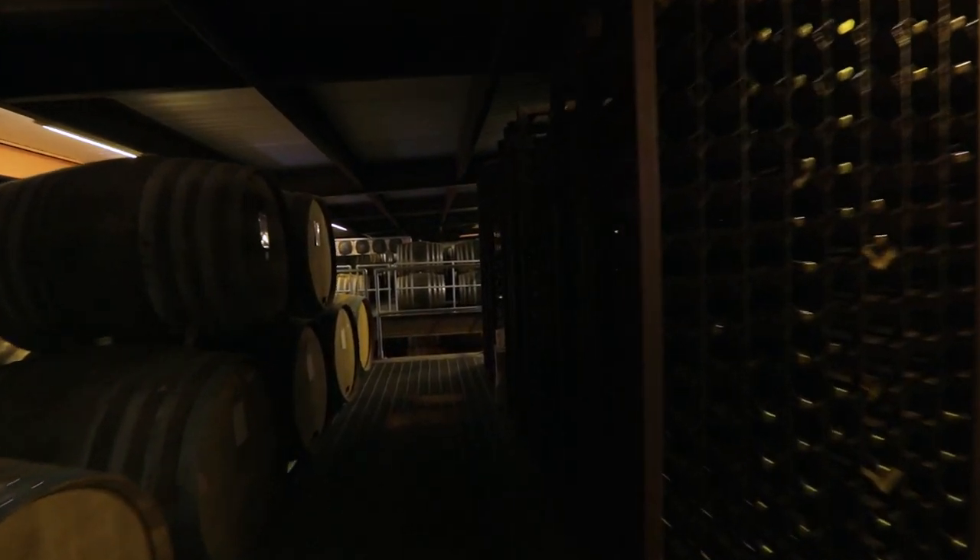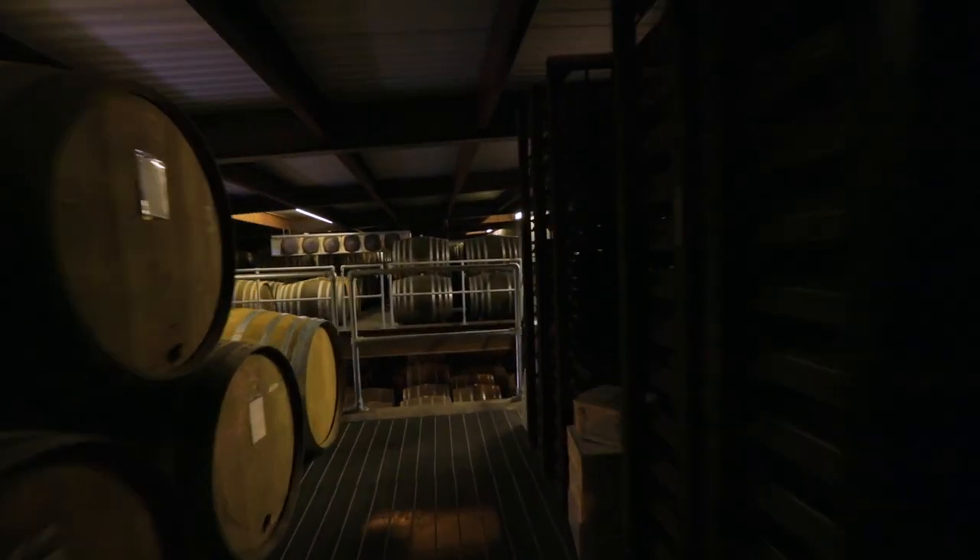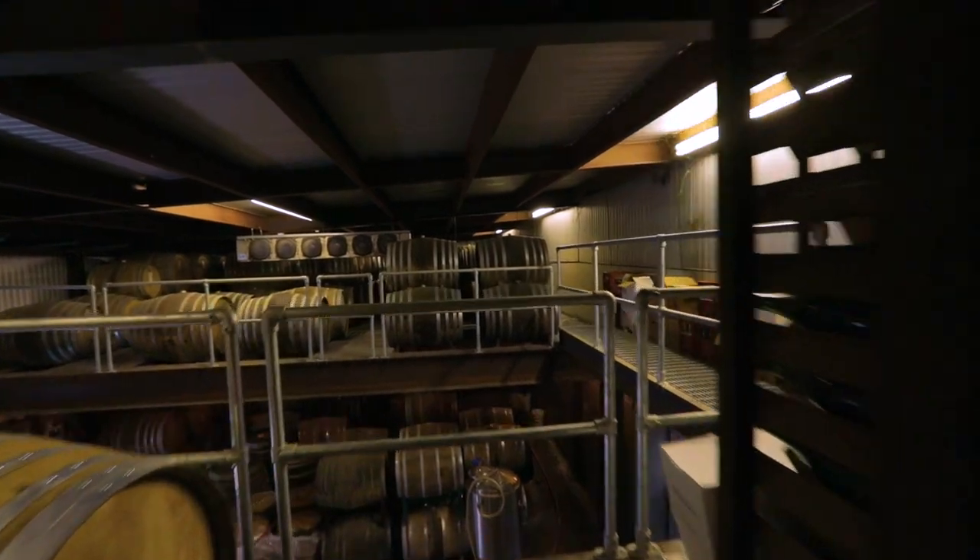When the water percolates through that rock, it picks up minerality. Our water is remarkably hard here at Jester King — total dissolved solids somewhere between 750 to 1,000 parts per million, which is basically way harder than any brewing book I've ever read says to go with as far as brewing water.